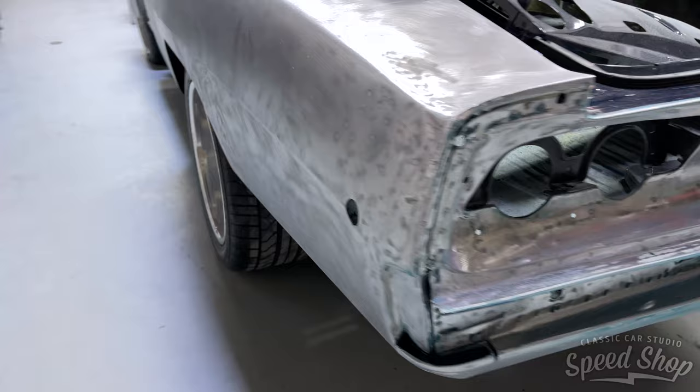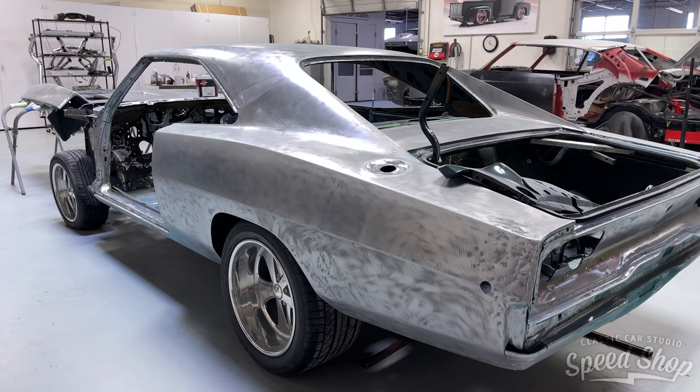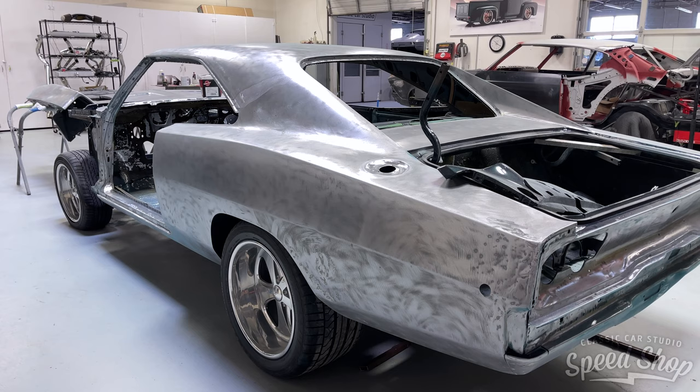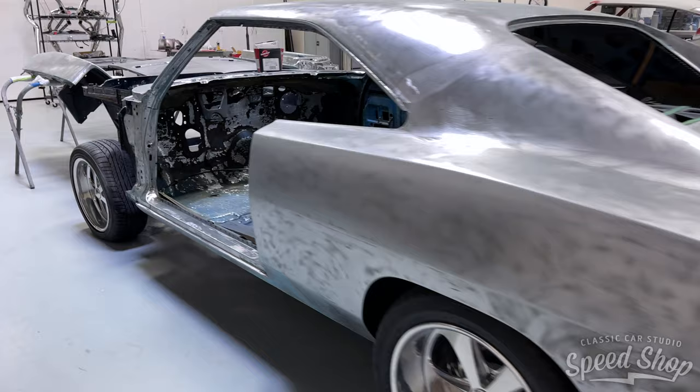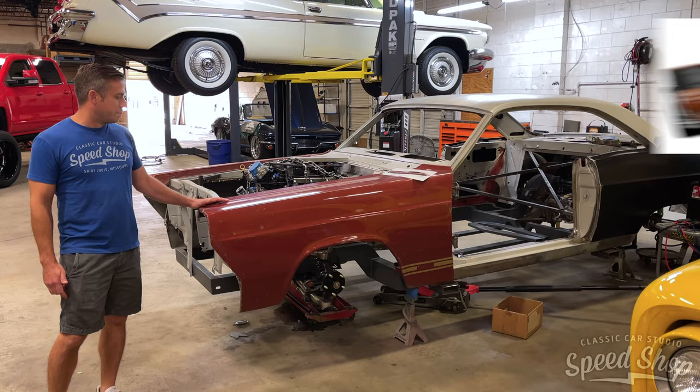This car is going on a Roadster Shop Fast Track chassis. We've got the chassis here, and in order to install it we have to cut out the floor. We'll be bracing this thing up, cutting out the floor soon, getting it down on the new chassis, and then starting to look at wheel and tire packages to get the stance right.